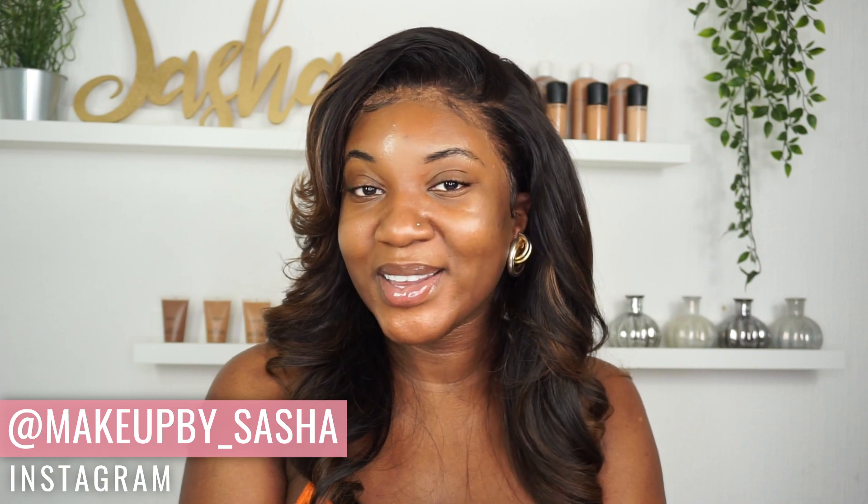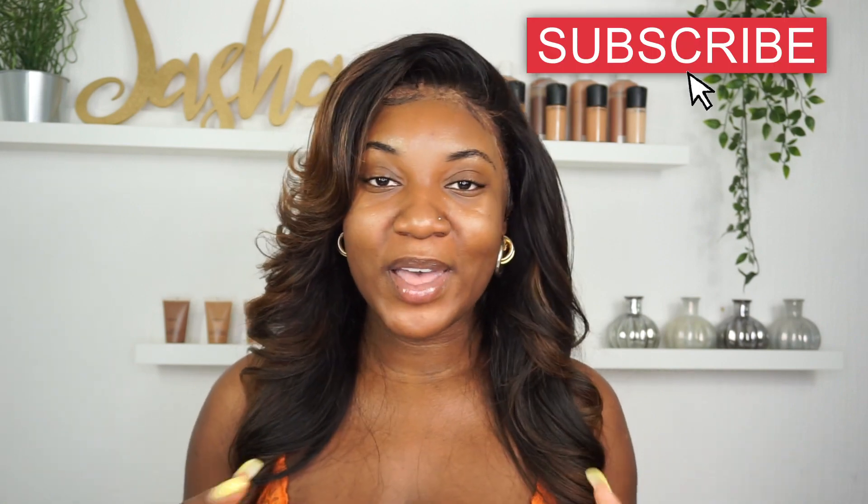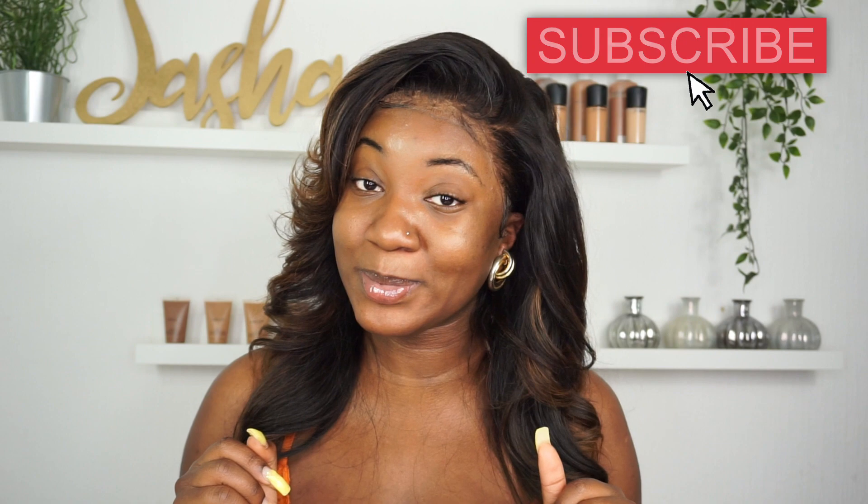Hey guys, welcome back to my channel, and hey if you are new. So today I'll be doing a review on the Jacqueline Hill eyeshadow palette. I've seen this palette a lot on YouTube and I know I'm super late, but I'm not the kind of type to just go out and buy whatever's popular because that's how you waste money. I always kind of wait and see if people actually really do love the product and they're not just raving about it because it's new. I like to give it a little bit of time so I can really see what people think about the palette.